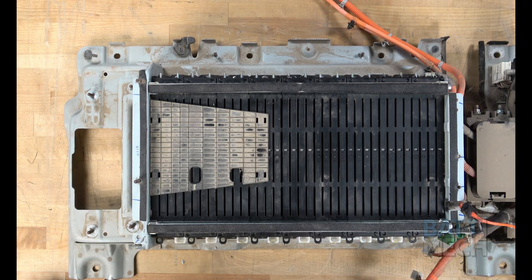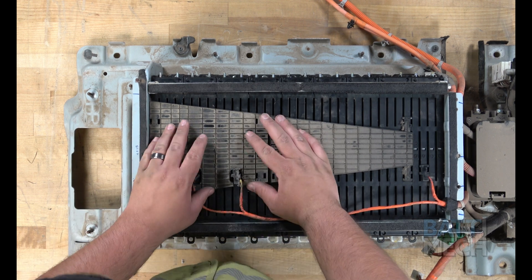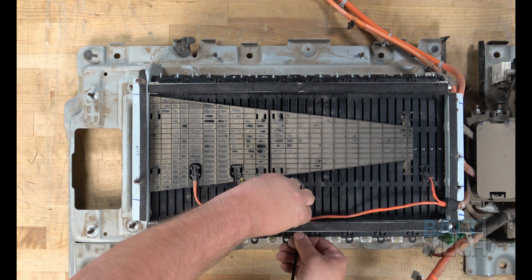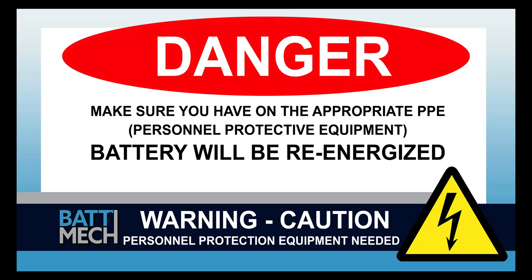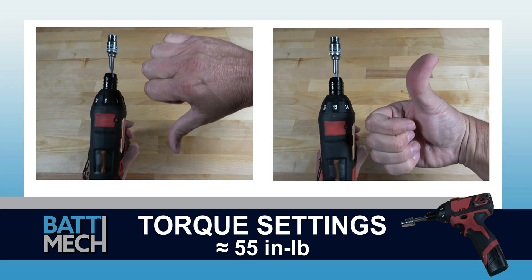Now that the modules are compressed, you'll reattach the two black plastic covers. Then you can go ahead and reattach the temperature sensor wires. Next, you'll secure the wires to the bar with a zip tie, as shown. The rest of the reassembly of the battery pack will re-energize the battery. Your shop may have different protocols to keep you safe — it's always best to follow your shop's safety protocol. Before attaching the wire harness, be sure your torque settings on your torque wrench are set to about 55 inch-pounds. If you don't follow these torque settings, you are likely to damage the terminals on the modules and will void your warranty. Never use max drill settings, and never use an impact wrench.